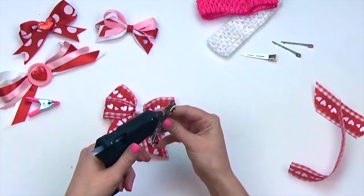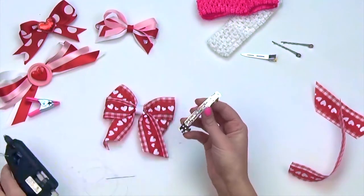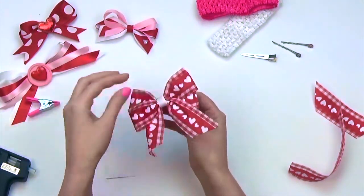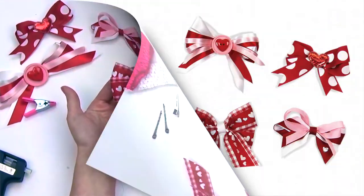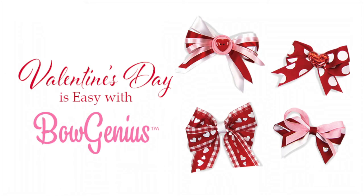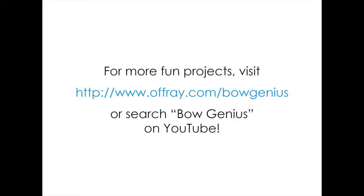Glue your fastener or hair clip to the back of your bow. These bows can be a fun mother-daughter craft or can even be used to embellish a gift for a friend. And remember, Valentine's Day is easy with BowGenius. See you next time.